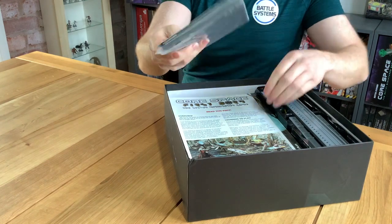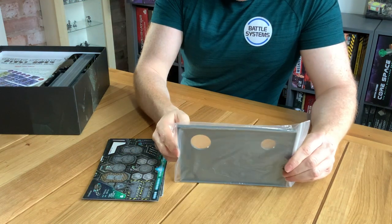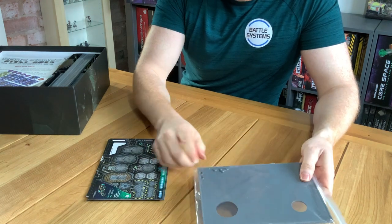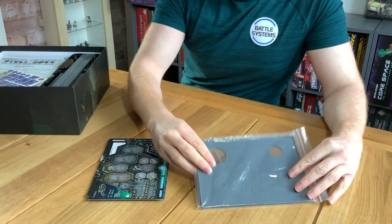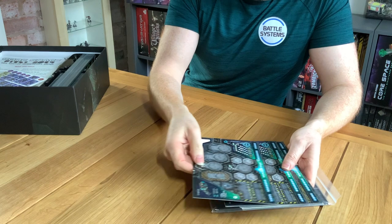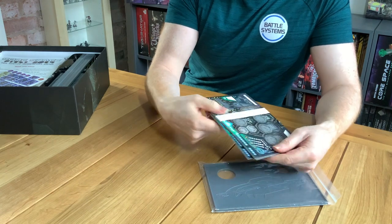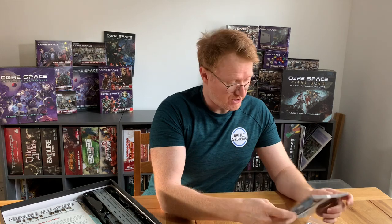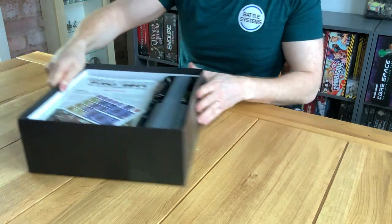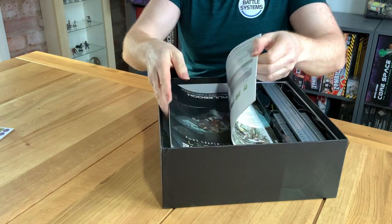Over here we've got your Ships of Disrepute dashboard. You've got a couple of clips that allow you to have an additional dashboard that can roll around with it. You can see you've got some inlays that pop into here for various different ships, and on the backs there's a blank version as well so you can do your own ships, which is really really good. Really happy with how those dashboards have come out.